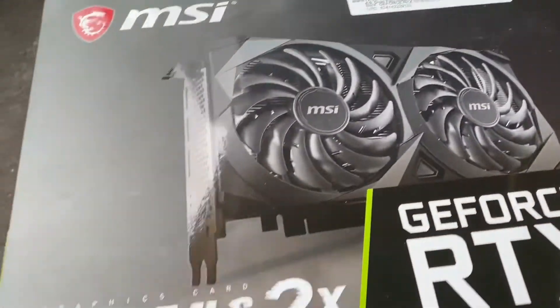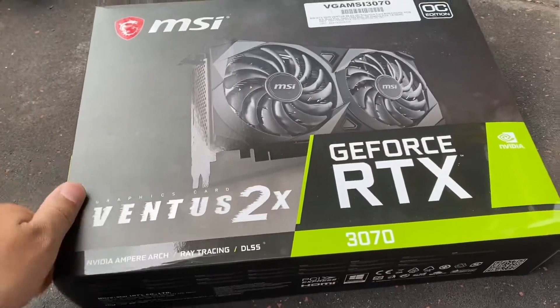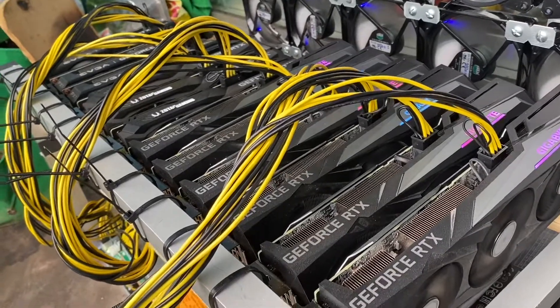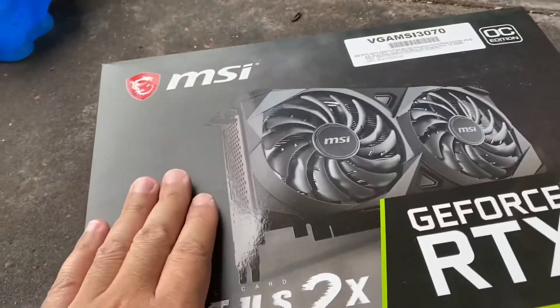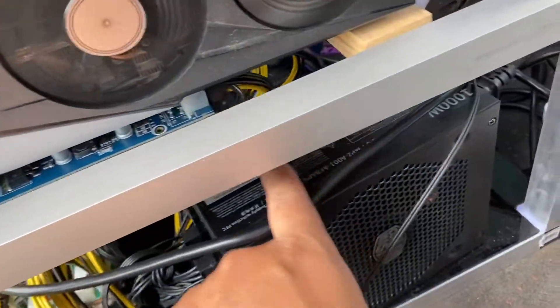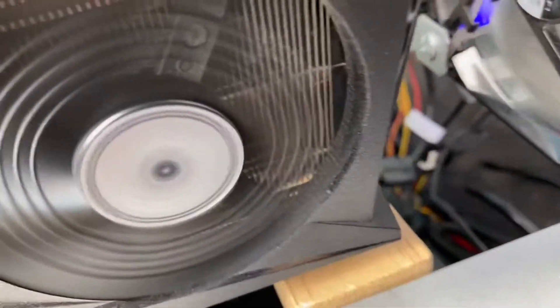Hi guys. I just received this thing, which I need to somehow fit into here, because I don't have a spare motherboard. I was thinking of just putting it in the motherboard, under here somewhere, and let it run underneath.